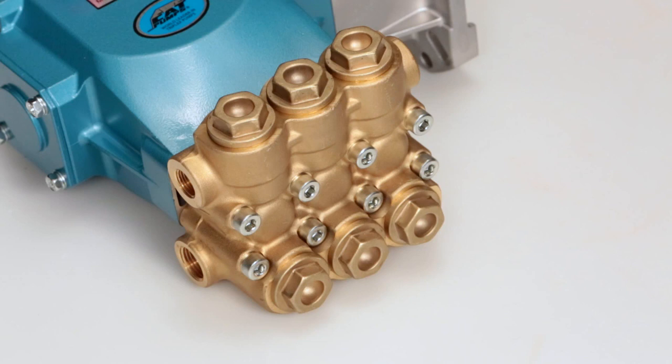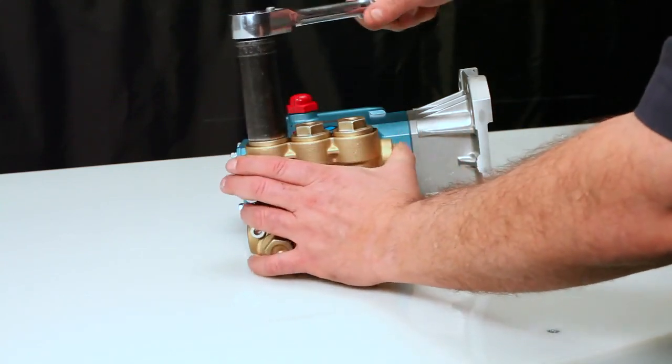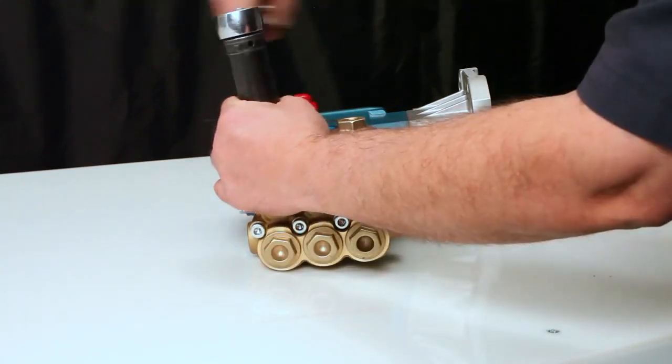Two valve assemblies are required to service the pump. To begin servicing the valves, remove the valve plugs using a 24mm hex wrench.